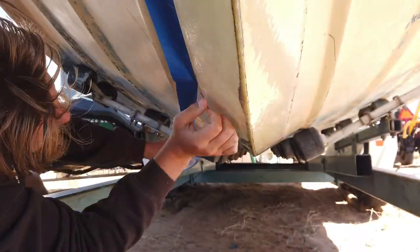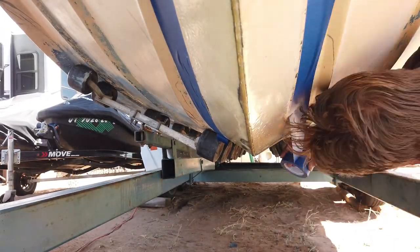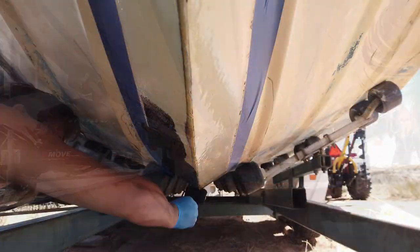In the future, I will need some kind of actual keel guard to protect the boat from rocks. Since sacrificial fiberglass keel guards are too expensive and stick-on keel guards cannot handle the weight of my boat, I am still looking for an option.